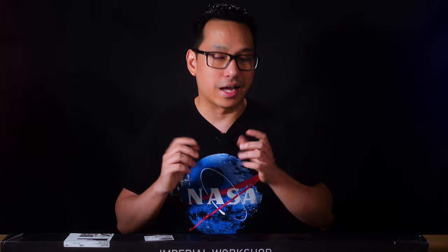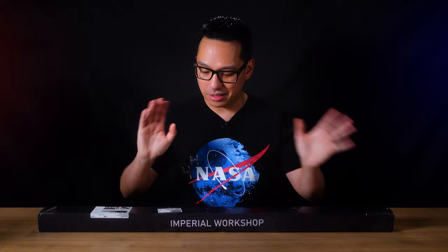So on May the 4th, 2022, right at midnight, they restocked some of their sabers and I actually had a notification set up for them. They had both the Scavenger and the Revenant, so I did an impulse buy and I bought the Revenant lightsaber. I'm not affiliated with Imperial Workshop — I bought this one on my own. So let's open this up.